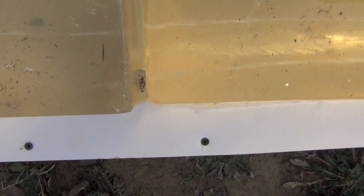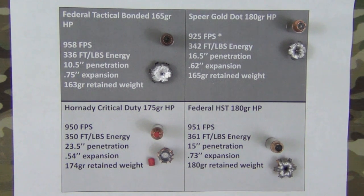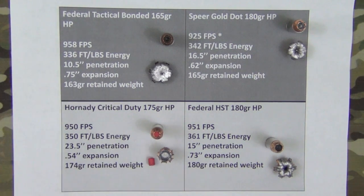As you can see we have some very high-speed high-tech graphics here, but the information is the same regardless of the low-tech we're using. The big takeaway on the Tactical Bonded is that because it expanded so much and so quickly — three-quarters of an inch of expansion — that caused it to penetrate a little bit less than the rest of the rounds.